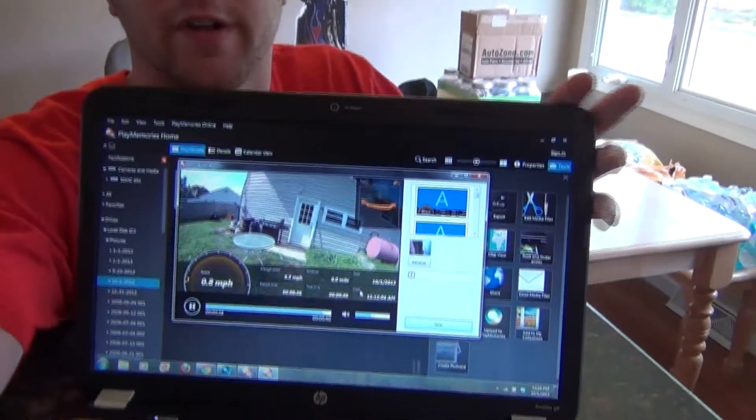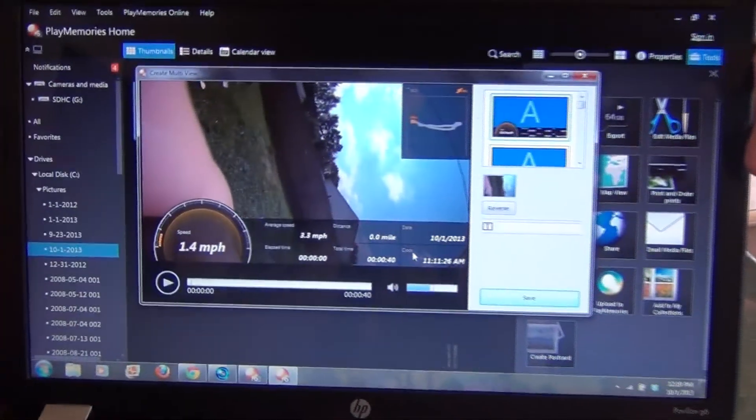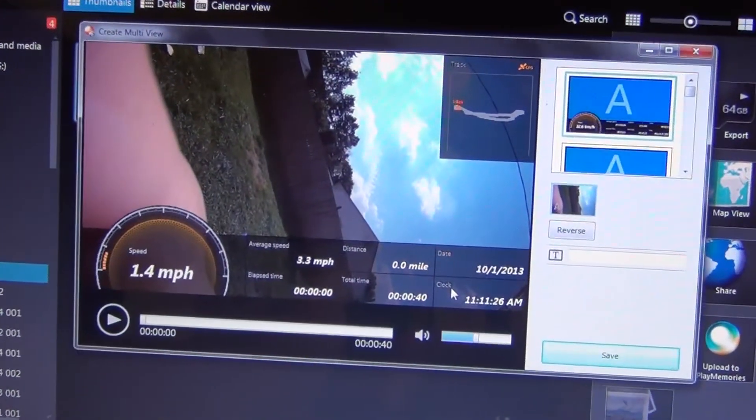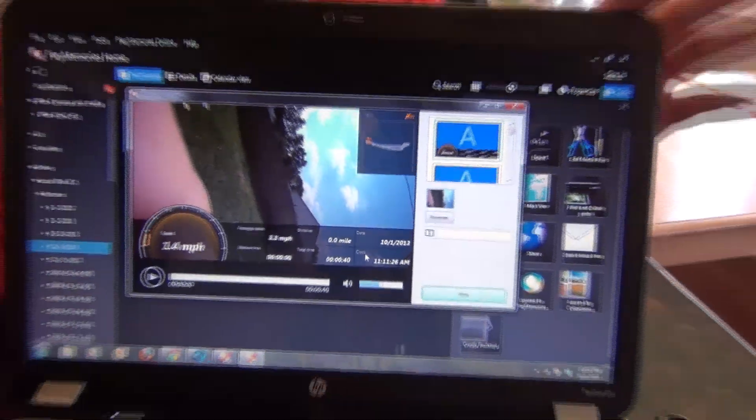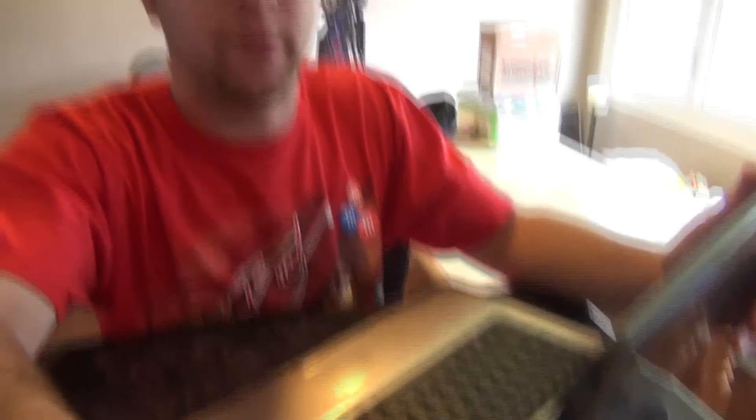Let me give you a little preview of what it looks like. As you can see, miles per hour is on there and everything else is working great — there are a bunch of different functions available to use.